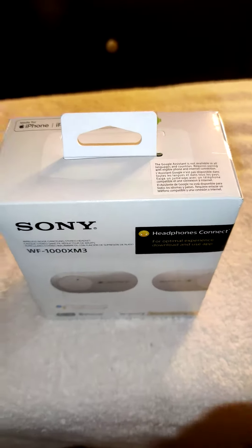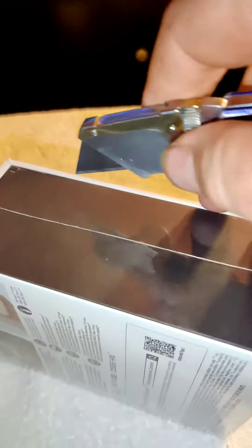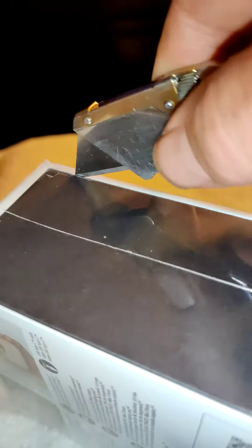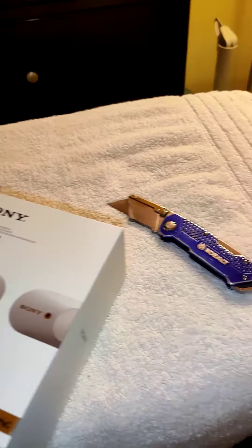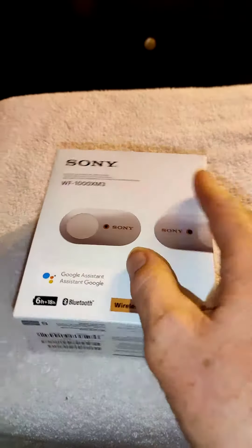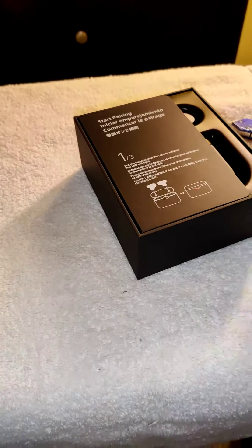We'll go ahead and excuse me while I open this knife — we'll go ahead and try to get this open here. Let's see what happens. We'll go back here, close that up. Alright, so here we go. Getting into the meat of it.